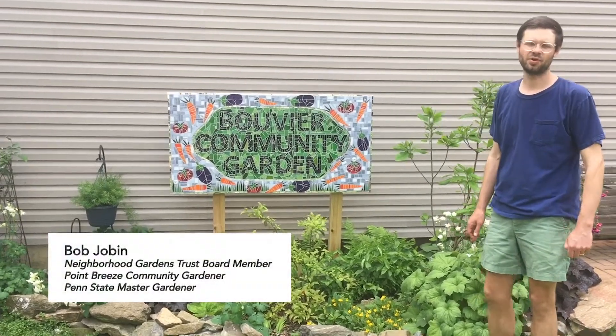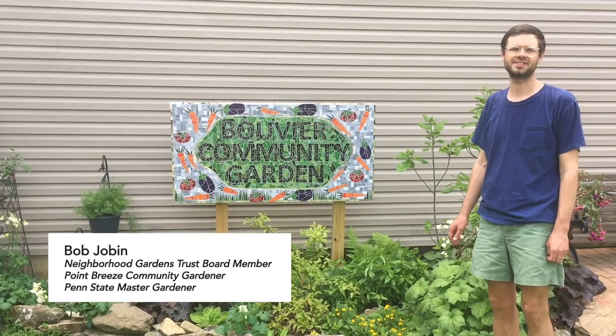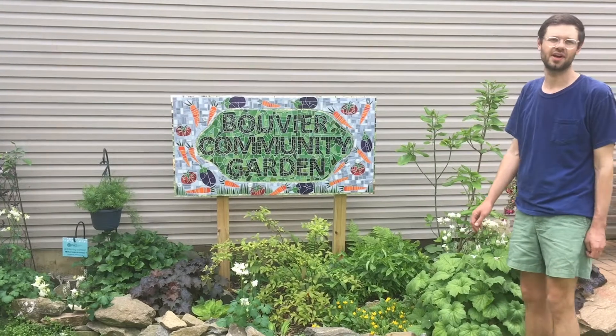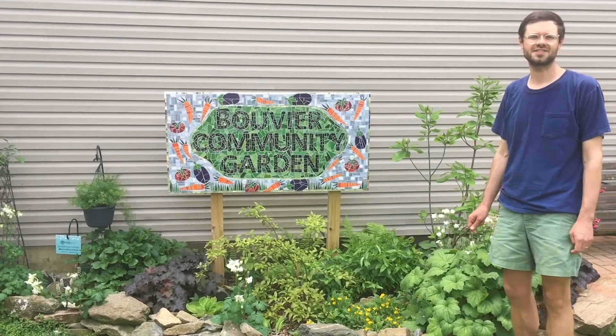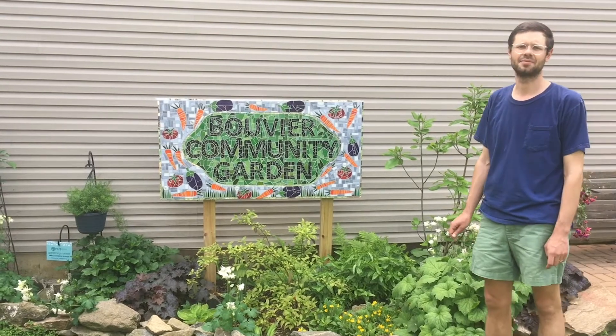Hi, I'm Bob Jobin, a board member at the Neighborhood Gardens Trust and a community gardener here in the Point Breeze neighborhood in Philadelphia. And today I'm at Bouvier Community Garden, one of 45 gardens in the city whose land is permanently preserved and protected by the Neighborhood Gardens Trust.